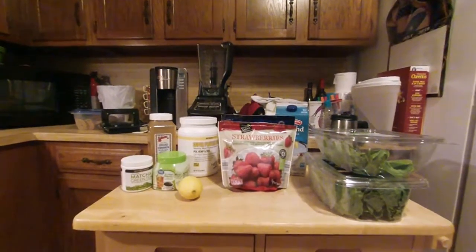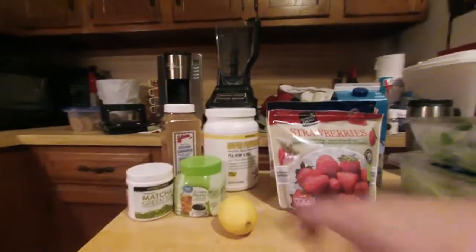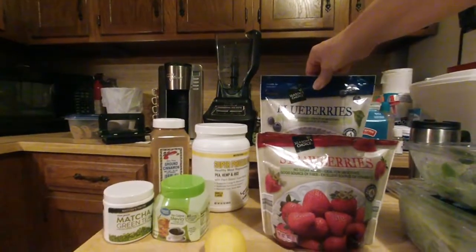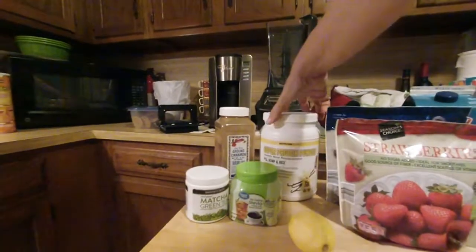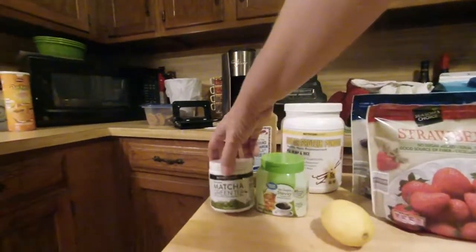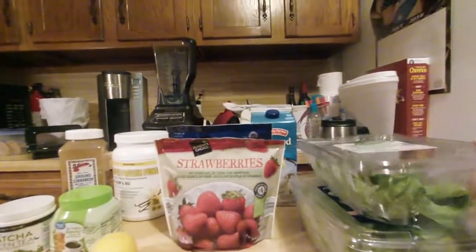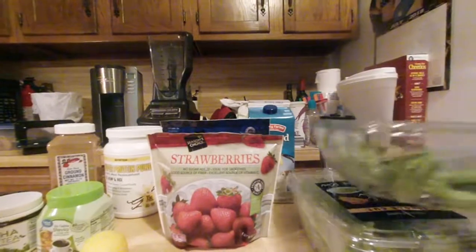This is Strawberry Blueberry Whirl, which contains one lemon peeled, half cup of strawberries, third cup of blueberries, scoop of protein powder, a teaspoon of stevia, a teaspoon of matcha green tea, a half teaspoon of ground cinnamon, a couple of cups of almond milk, and our greens for the day would be three cups of spinach and three cups of romaine.